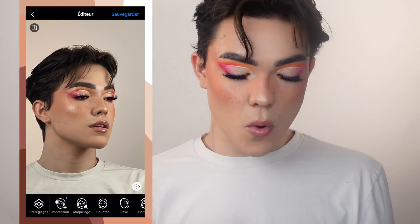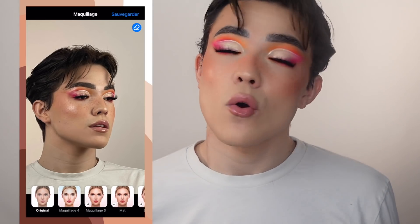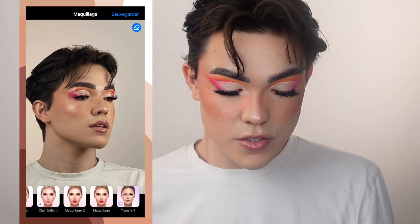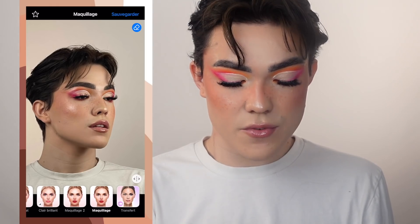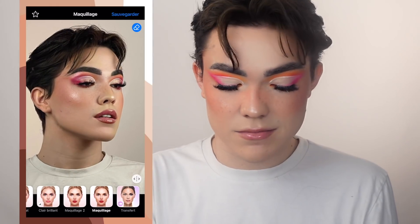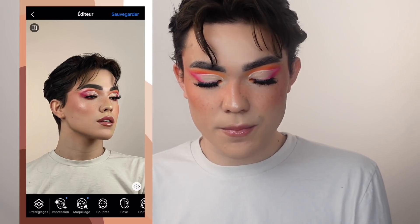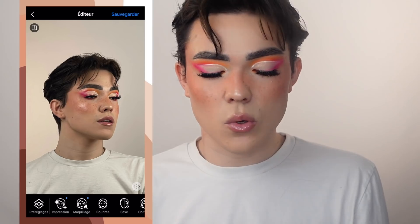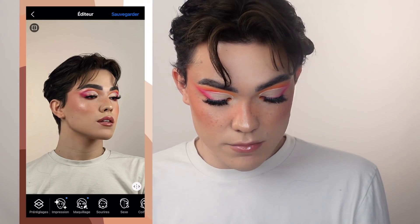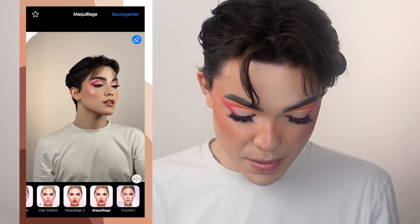Ensuite, il y a l'option maquillage. Ça va vous recréer un maquillage, donc si vous êtes démaquillé ça peut être pas mal. Mais encore une fois, ça modifie beaucoup beaucoup. Là je vais dans maquillage — vous avez vu, ça va intensifier de ouf, ça va même changer la couleur de mon fard à paupières, ça a changé totalement mon visage. Honnêtement là, on ne me reconnaît plus, c'est trop, je n'aime plus du tout, c'est plus moi. Donc ça, le maquillage, je vais venir l'annuler parce que je n'aime pas. Je préfère largement comme ceci.